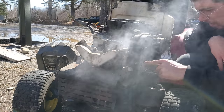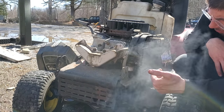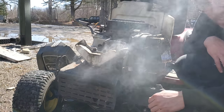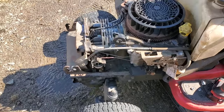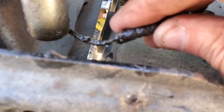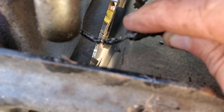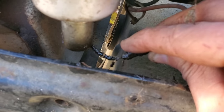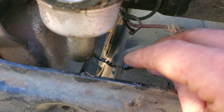So we're going to grab a 10-millimeter and take those off, pop this, and pull that carburetor out of there. And this is why Kohler singles love to catch themselves on fire — this is the wiring. That little itty bitty tiny two strands of wire is what was running that carb solenoid.